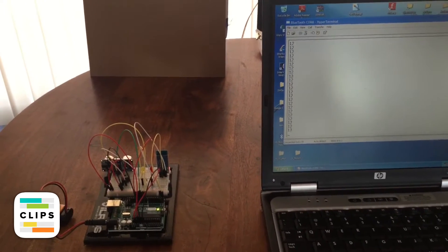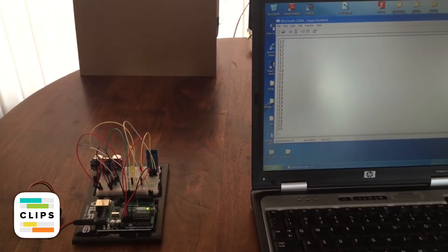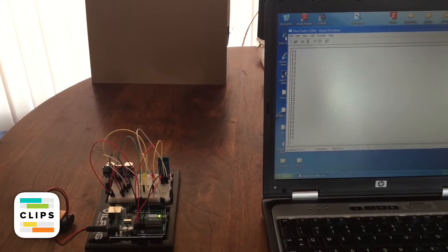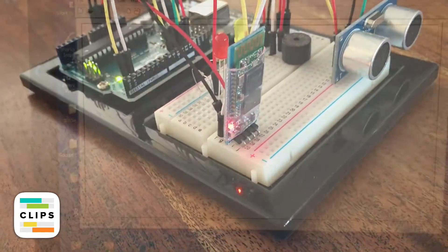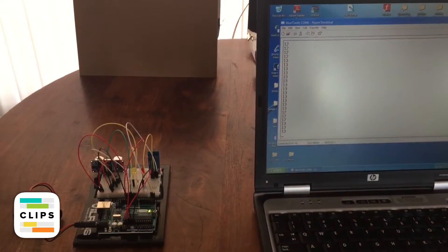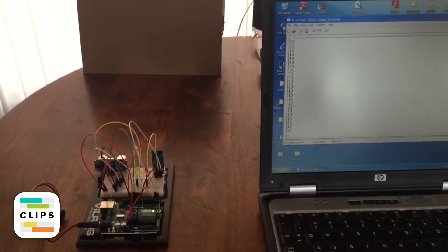Here I have the Arduino connected to my laptop using Bluetooth connectivity, and a sensor to calculate the distance from the box in the back.